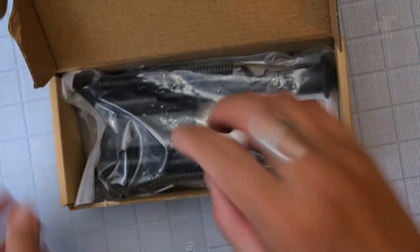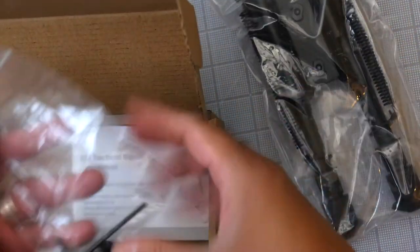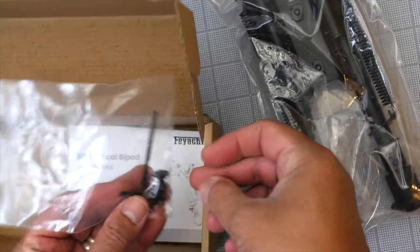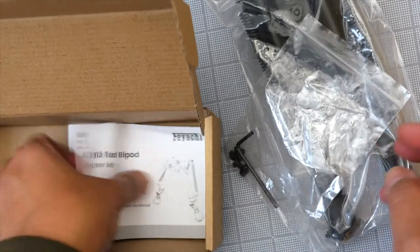Let's see what you get in the box here. We have our Harris-style bipod, an Allen wrench, and two M-Lock screws and T-bolts. And we have a manual in English, so definitely read your manual if you don't know how to use a Harris-style bipod or install one.